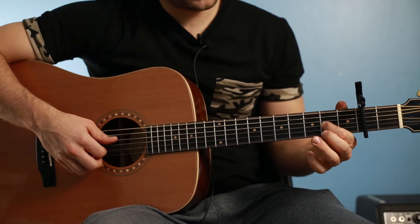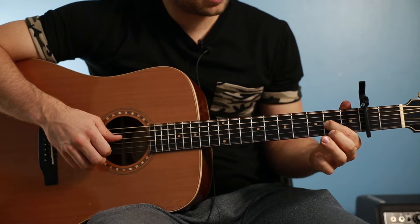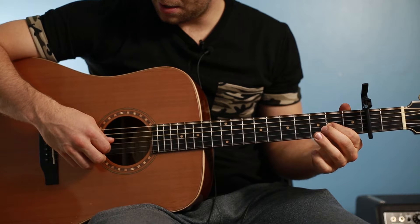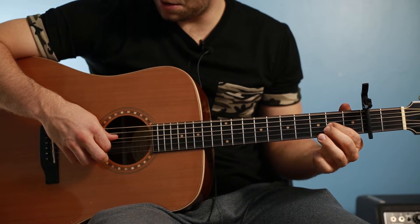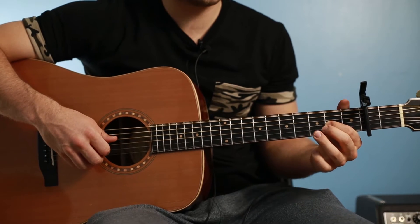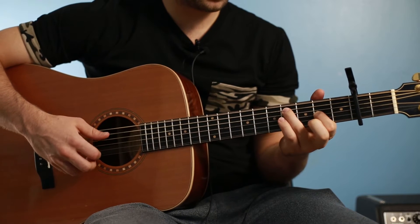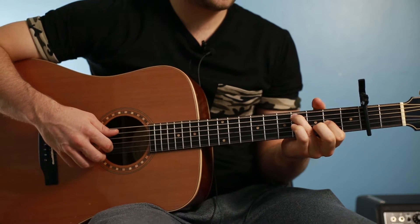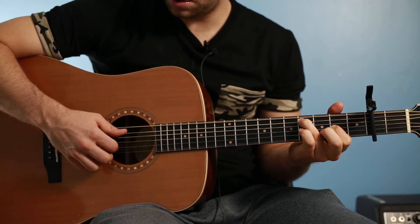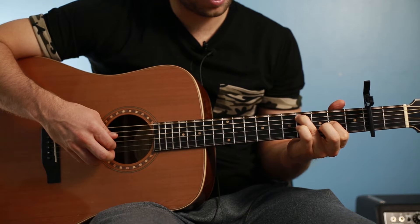It starts out with your first finger on the second fret of the G string, and with your thumb you're plucking the open D, then up on the G string with your index finger — so P, I on your right hand. Then you keep your first finger here on your left hand, take your third finger on your left hand and put it on the fourth fret of the A string, and you move your P finger on your right hand down and pluck that one. Then back up where your first finger is.